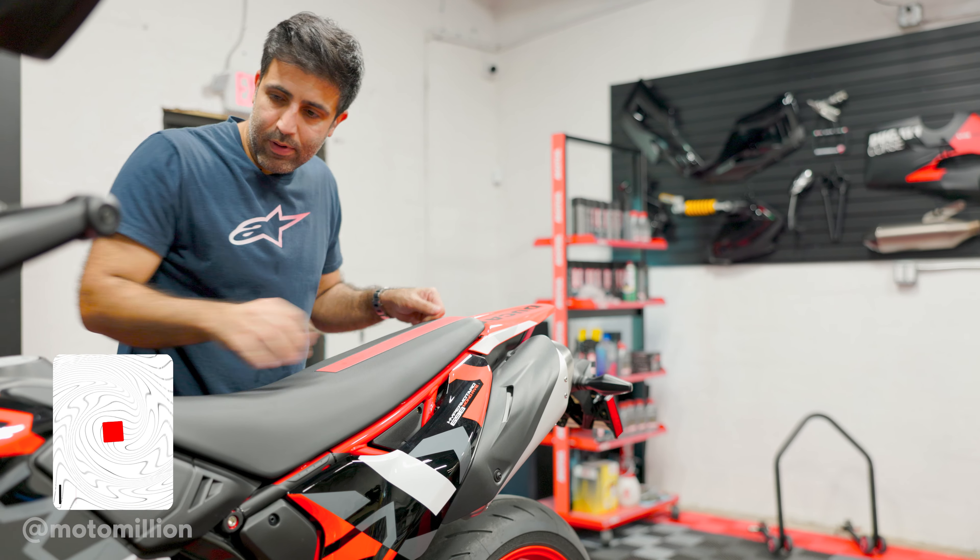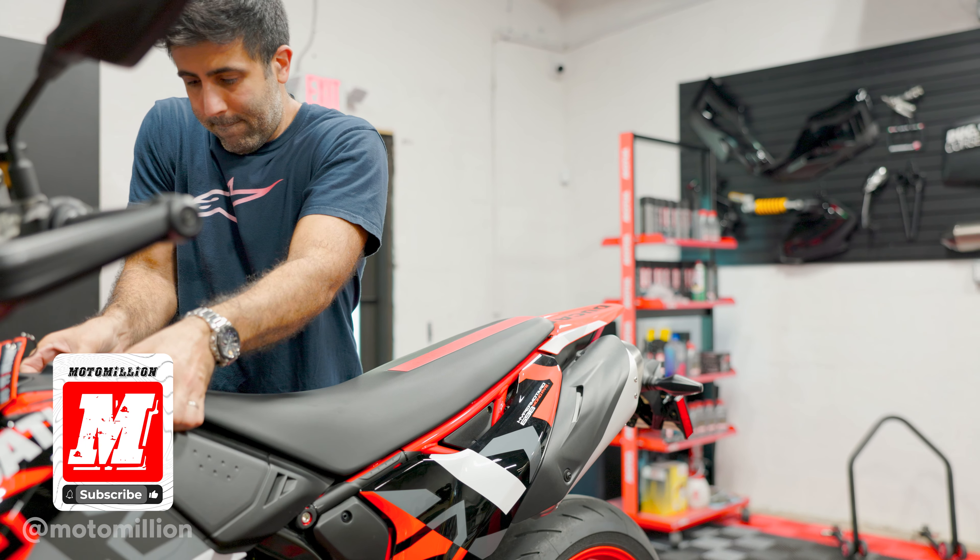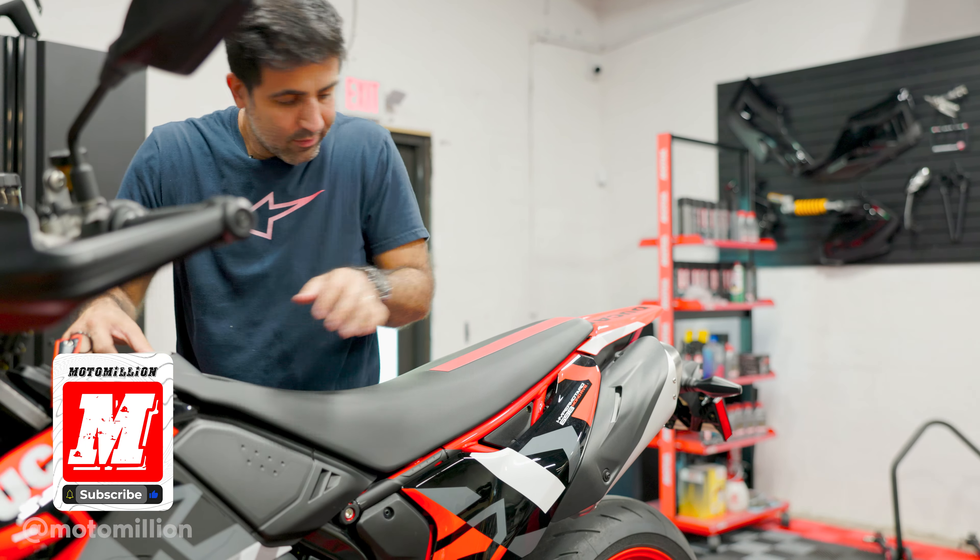First step is to remove the seat. There are bolts on the sides and then there are two clips in the front and back. First you got to pop the rear, then pop the front and slide it backwards. That's how the seat comes out. There are some plastic pieces over here — I already knew some were missing because from riding, this thing was flapping up. I got to take this bike to the dealer and get some replacement plastic pieces.